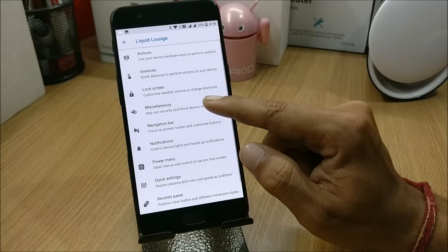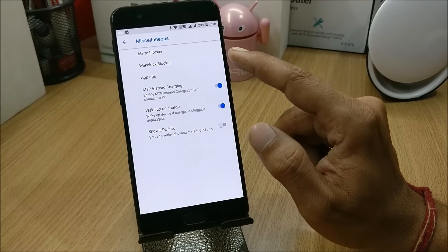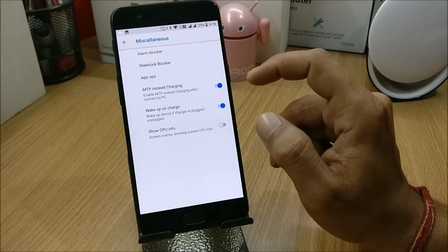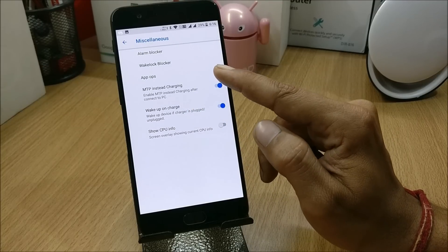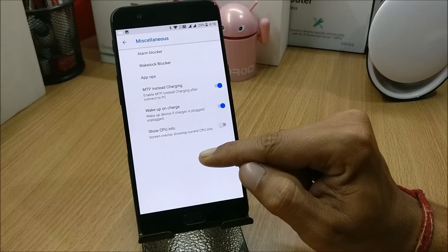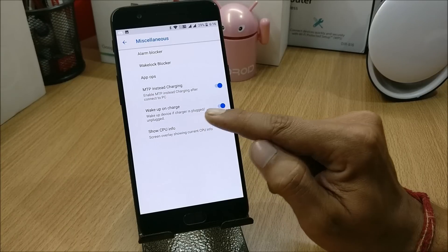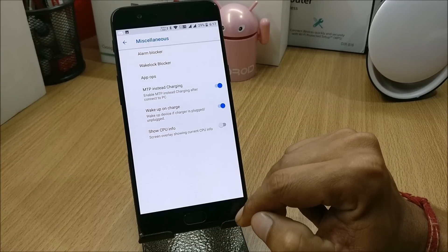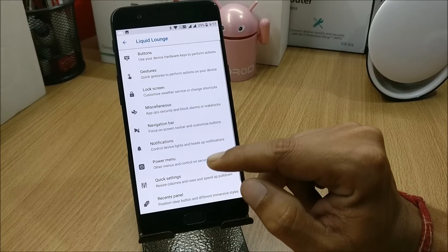We also have Miscellaneous options, which include alarm blocker, wake lock blocker, and MTP instead of charging — so if you enable this, whenever you connect your device it will connect as media transfer instead of charging. You also have an option to wake up on charge, and navigation bar customizations where you can add extra buttons.